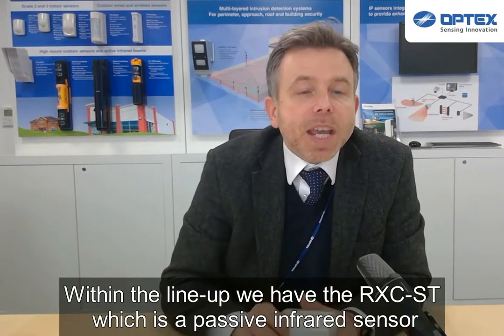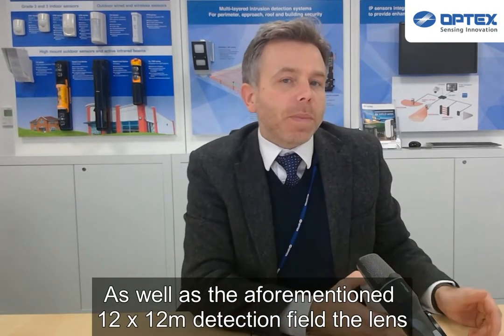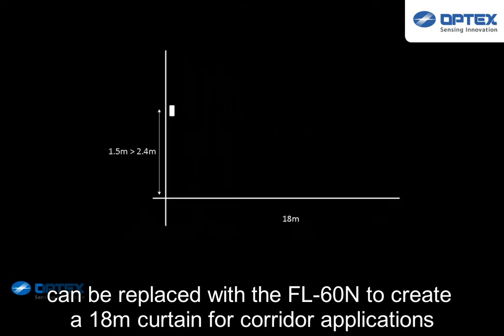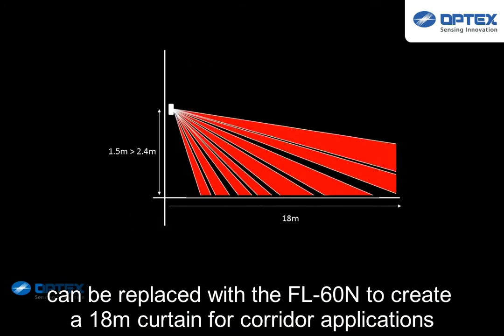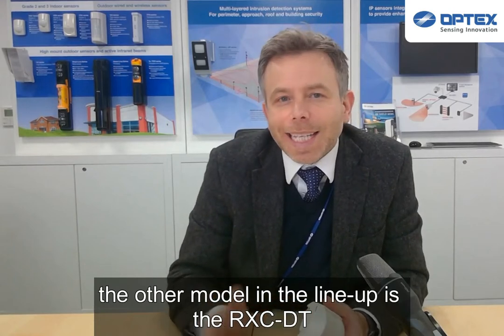Within the line-up you have the RX-C ST, which is a passive infrared sensor. As well as the aforementioned 12m x 12m detection field, the lens can be replaced for the FL-60N, which will create an 18m curtain for corridor applications. The other model in the line-up is the RX-C DT.